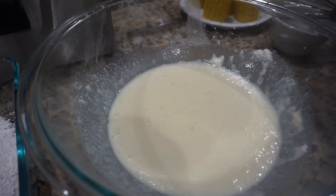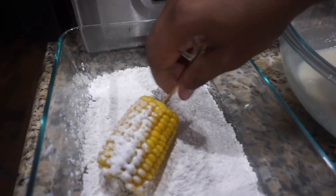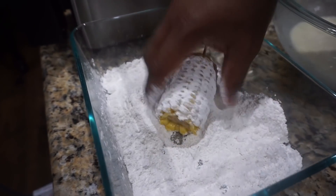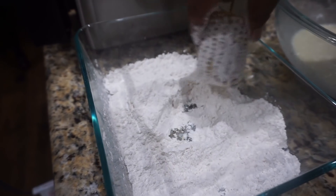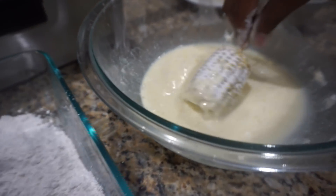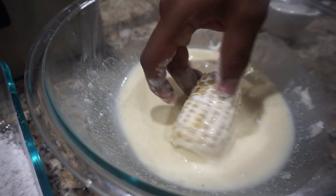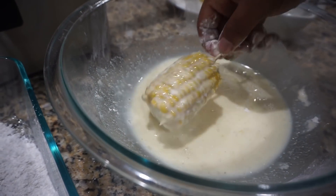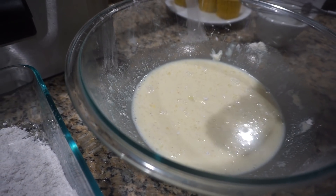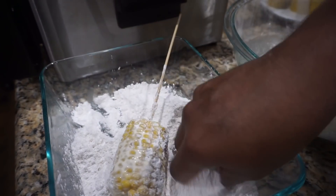Now that we have that nice and mixed up, our grease has already preheated. We're going to put our corn in the flour like so, just knock off any excess. Then we're going to bring it over here in our batter dip and just give it a twirl in there. Drip off any excess and we're going to bring it back in our flour one more time.